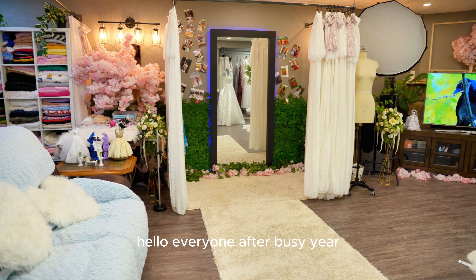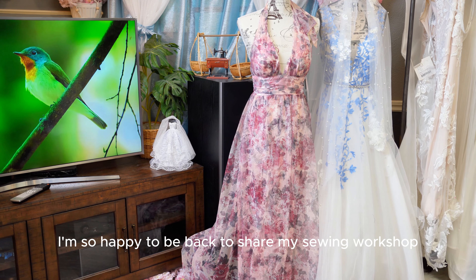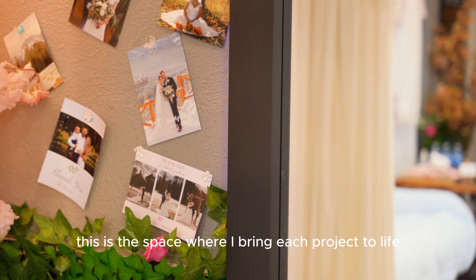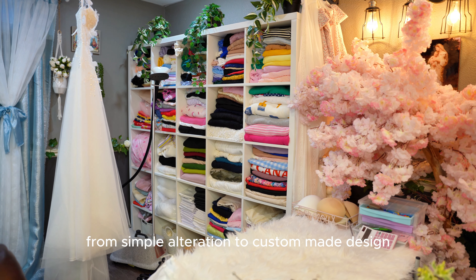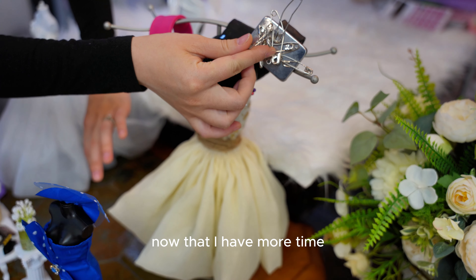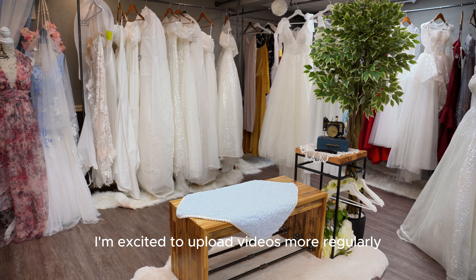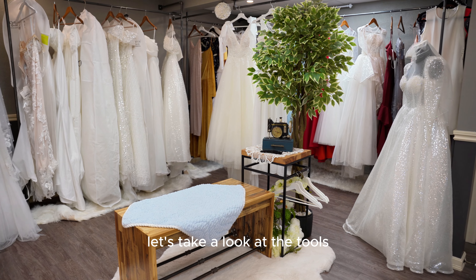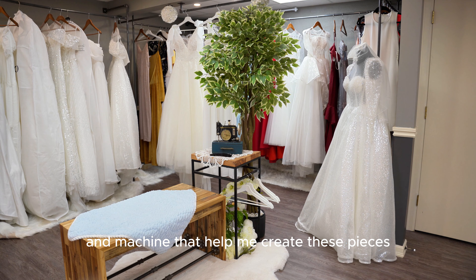Hello everyone! After a big year, I'm so happy to be back to share my sewing workshop with you today. This is the space where I bring projects to life, from simple alterations to custom-made designs. Now that I have more time, I'm excited to upload videos more regularly and connect with you all again. Let's take a look at the tools and machines that helped me create these pieces.